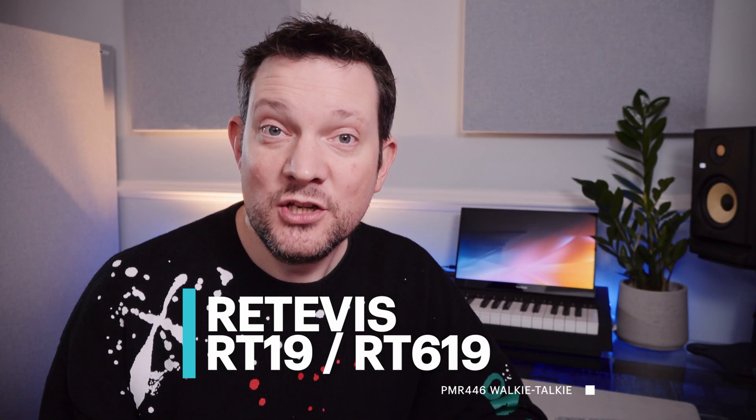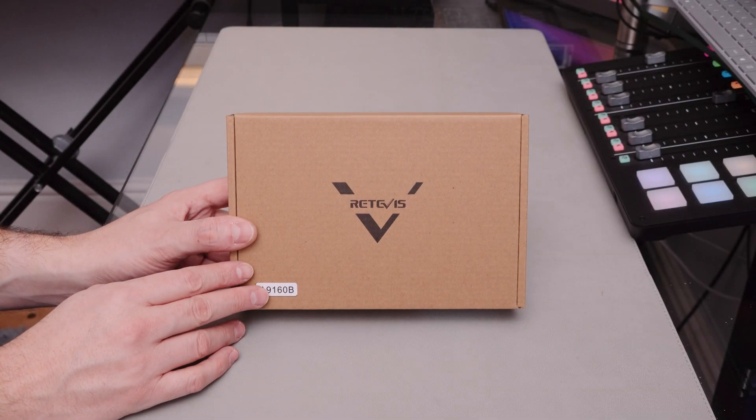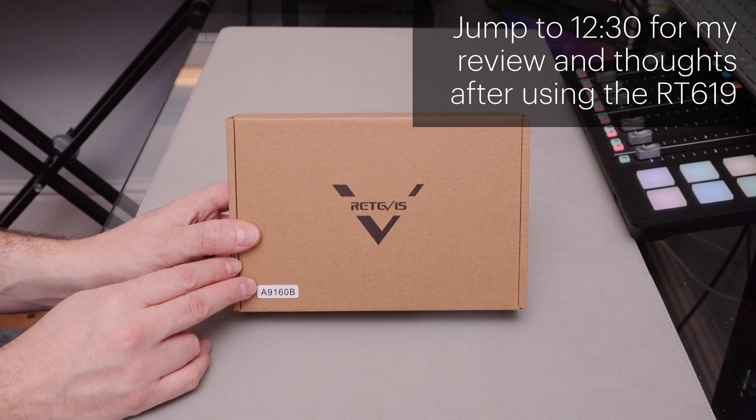Today I'm doing an unboxing of the Retevis RT619 walkie-talkie. Just a note in advance: these products were provided to me free of charge for testing, but all opinions are entirely my own. Anyone who watches this channel and who is interested in the radio stuff, this is one for you.